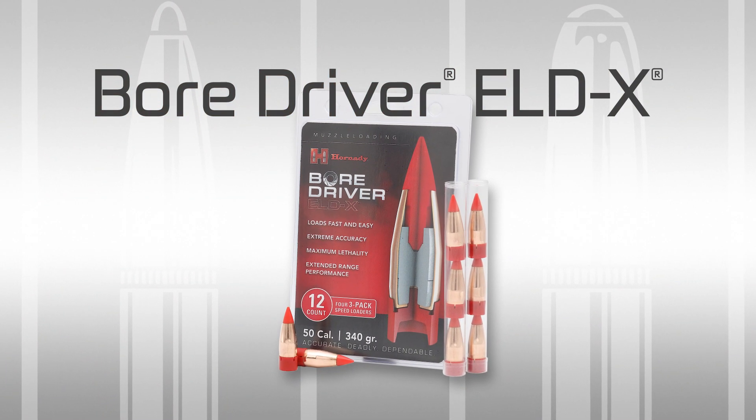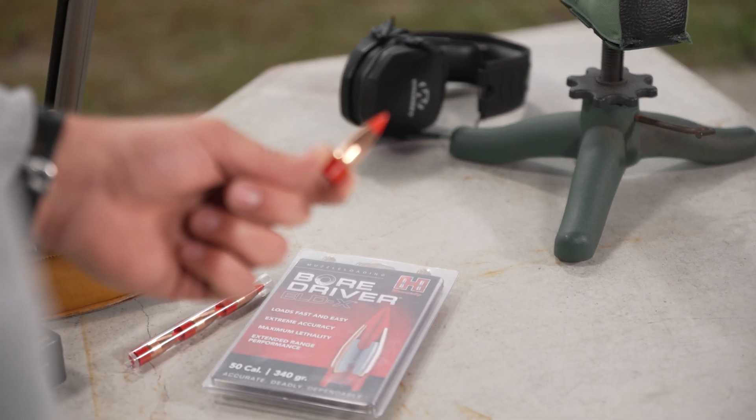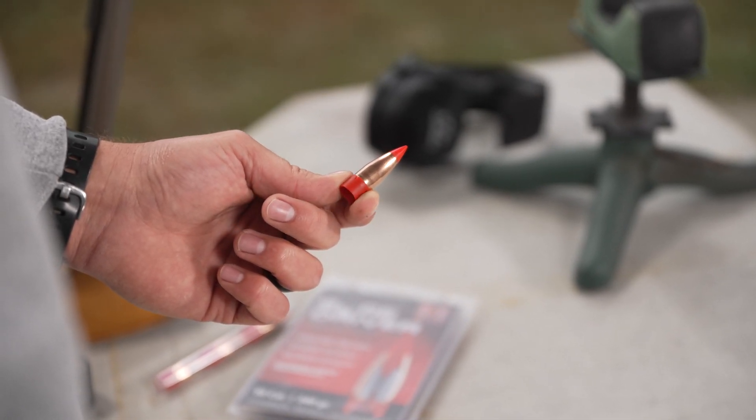BoarDriver ELDX — Extremely Low Drag Expanding. I'm really excited about the BoarDriver ELDX because it has a brand new shape that you're not going to find anywhere else in the industry. It goes in line with everything that Hornady stands for, which is innovation and the constant strive to make a better product. The ELDX really embodies that.